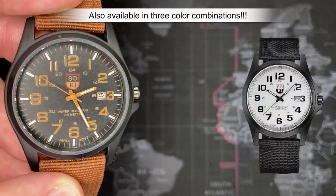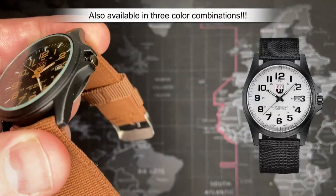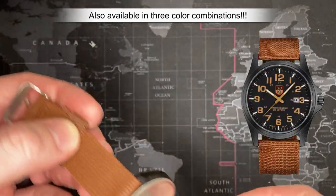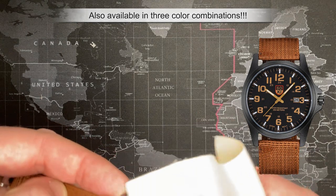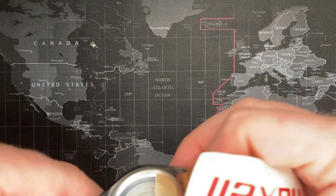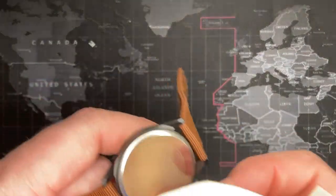For three dollars and 84 cents, what can I expect? I'm pretty pleased. I mean, how can I go wrong? I tried to find one of the cheapest watches I could possibly find and this turned out to be it. Gosh, look at that — the metal is so cheap that it actually comes off dirty.